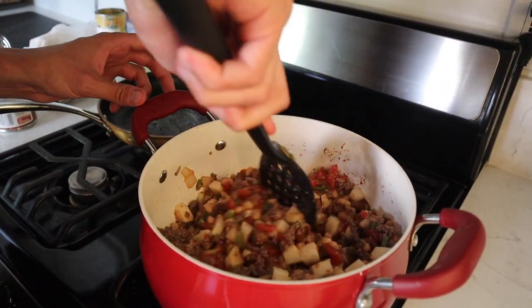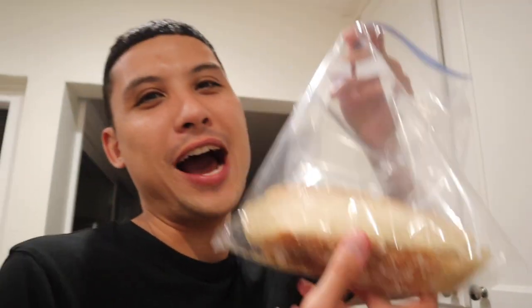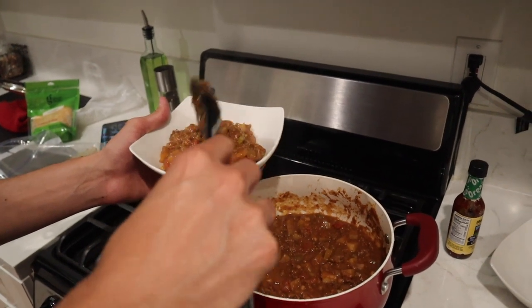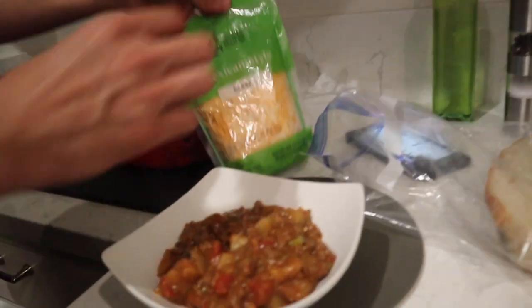That's chunky! The chili is done — it's steaming. And we got Rachel's bread, wow look at that! Now put the cheese on it — I'm going to put the cheese on it.